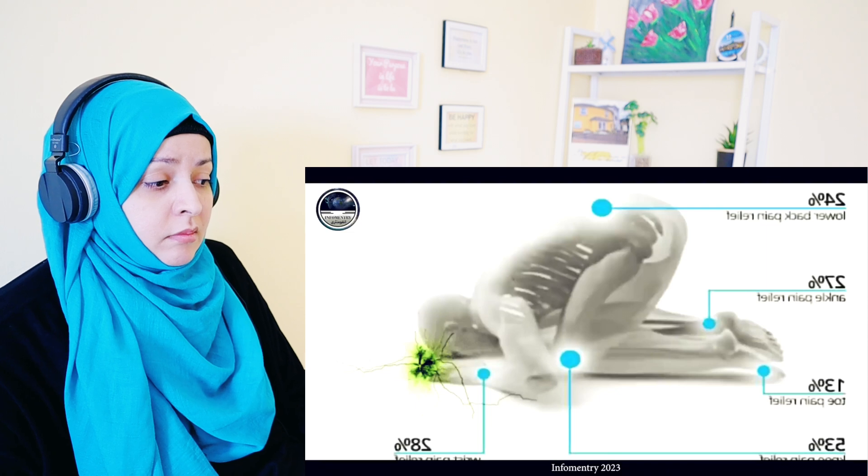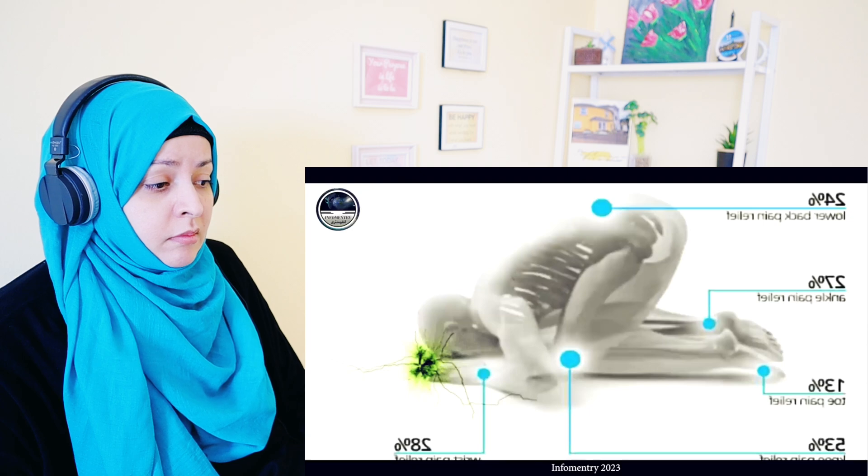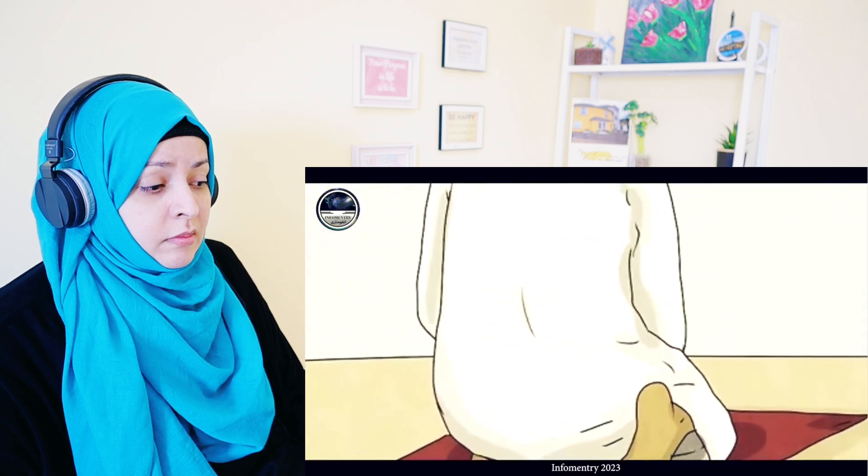Medical science says that when a person performs sujood, more blood flows toward the arteries of the brain. In no other body position does blood flow more toward the brain — only in sujood does blood become balanced toward the brain, cerebral nerves, and other parts of the head, which sharpens the mind and eyesight. Similarly, jalsa — sitting between the two sujood — strengthens the knees and thighs.